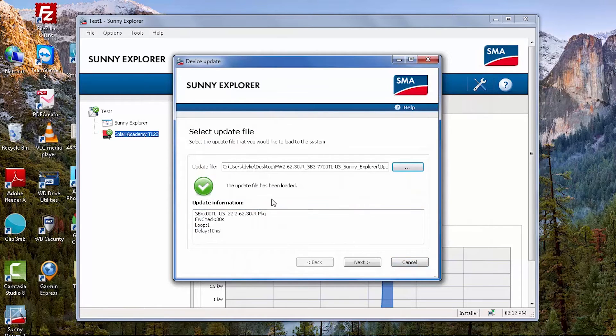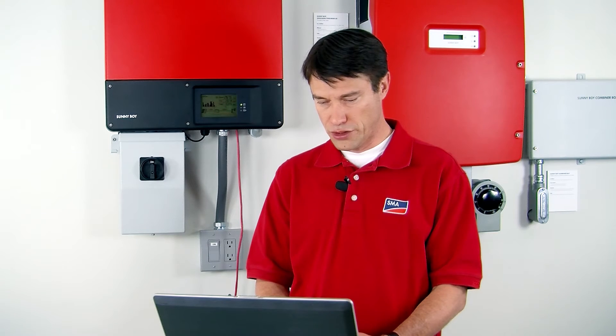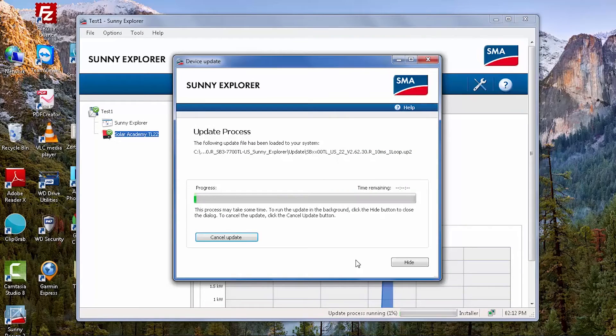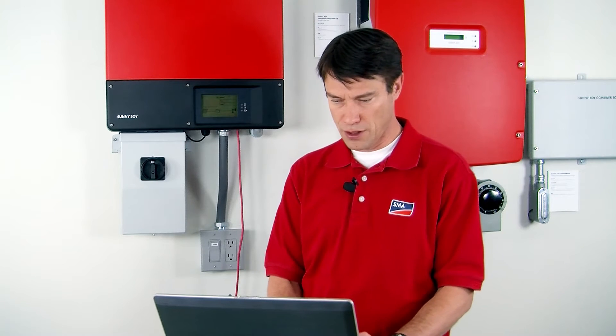The update file has been loaded. We will click Next to send the update file to the inverter, and you see the progress bar. This will continue during the update procedure for the inverter. If you happen to be able to see the screen of the inverter, you'll have visual feedback that the update is commencing — something like 'update communication' will happen. You'll see in the Sunny Explorer window the inverter will stop exporting power for a short period of time and reconnect.